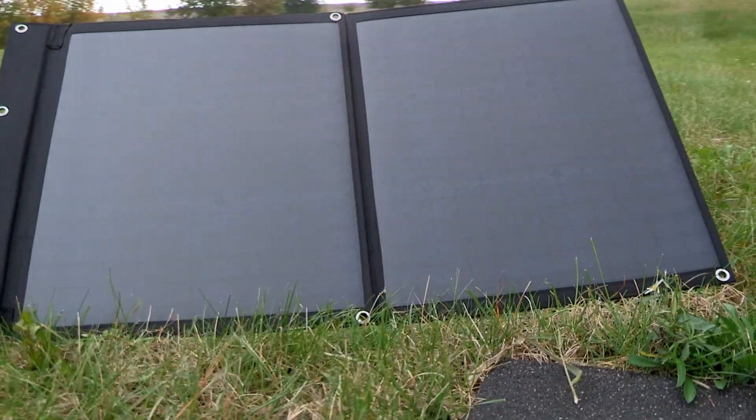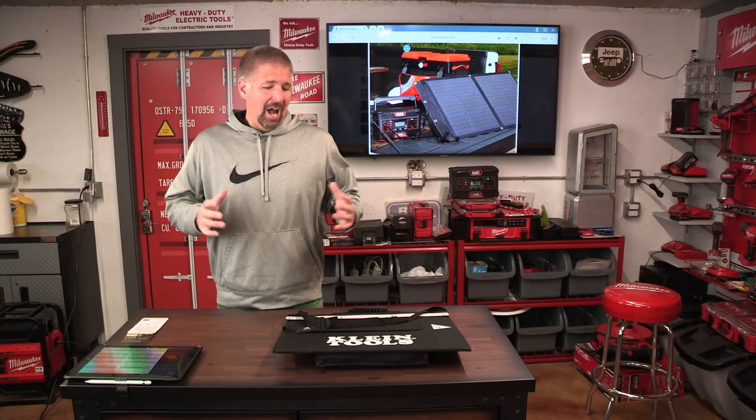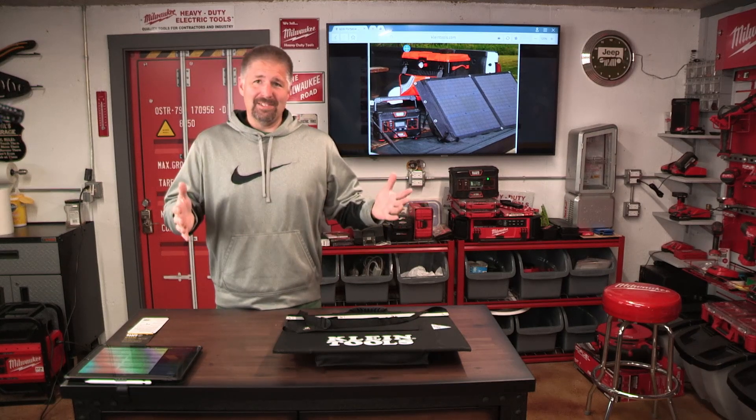Today we're talking about Klein's 60-watt solar panel. Klein was nice enough to send this to me, but I am under no obligation to give a good review. My thoughts are my own.